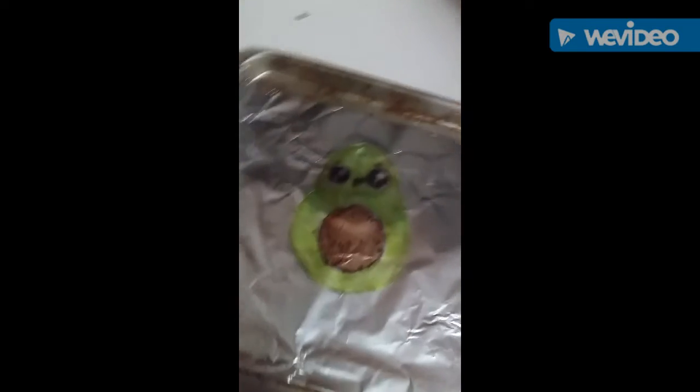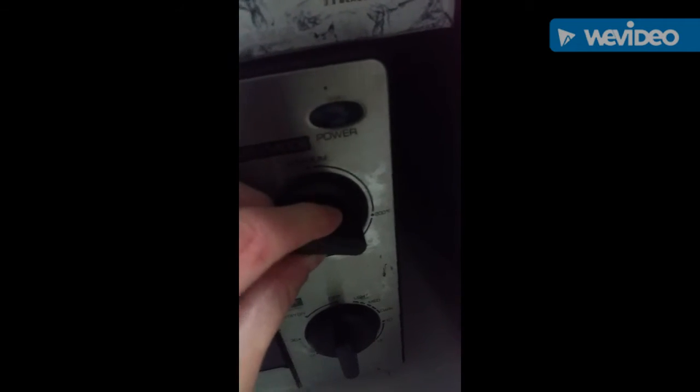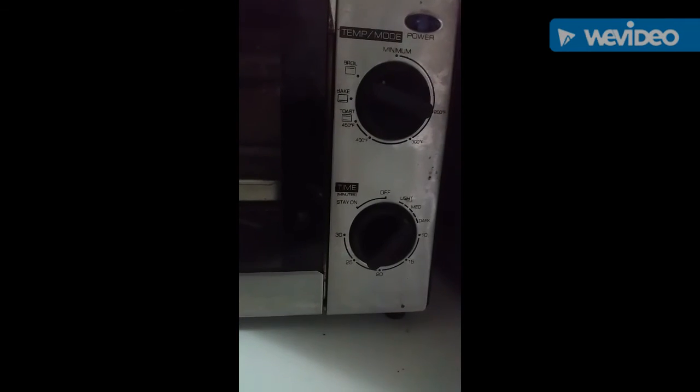I got some aluminum foil and put it in a little tray thing. I used my toaster oven, turned it on to the right temperature and for the right amount of time, then watched it shrink and melt.